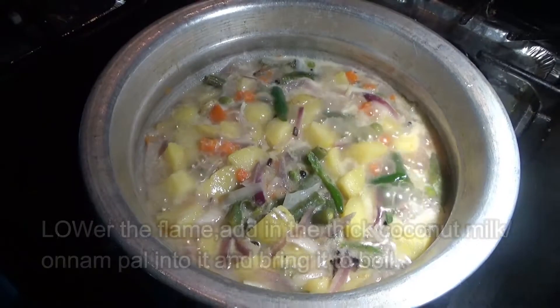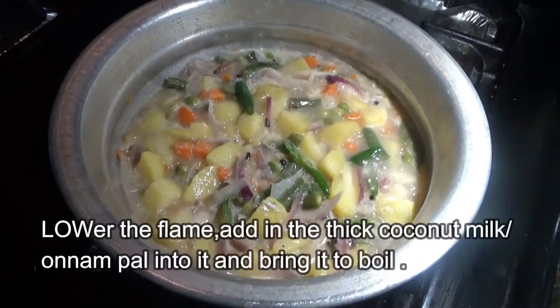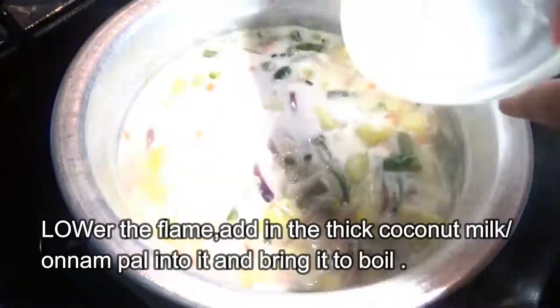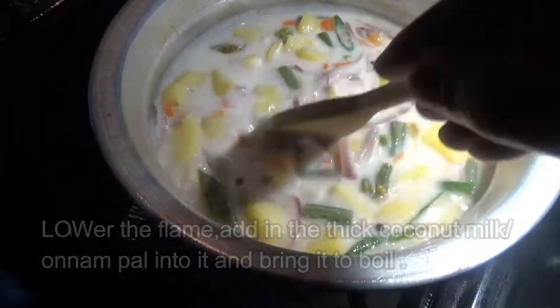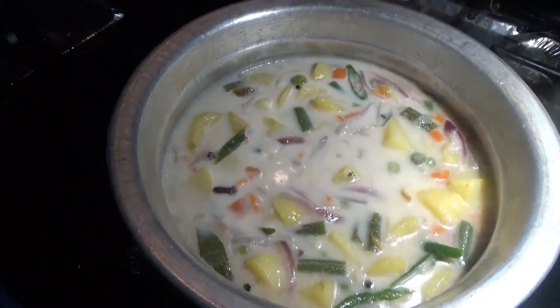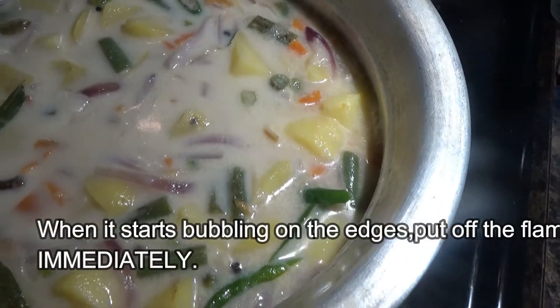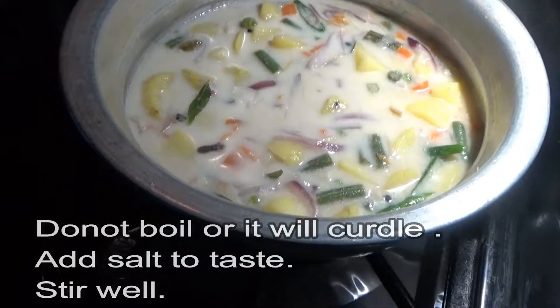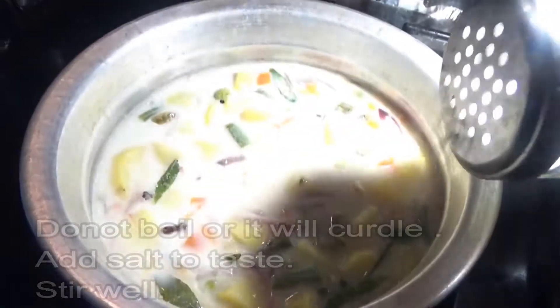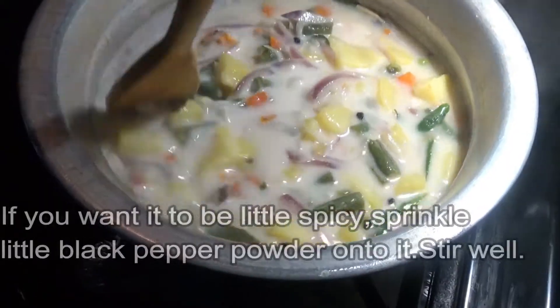Then put the thick coconut milk, the 'onna pal' in Malayalam, into it and stir well. Bring it to a boil, but as soon as it reaches the boiling point — like it starts bubbling on the edges of the pan — put off the flame immediately, or the coconut milk will curdle. Then add salt to taste.